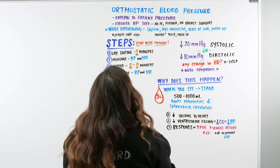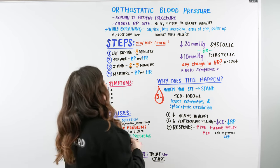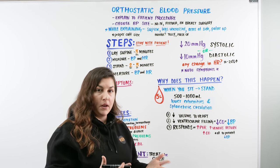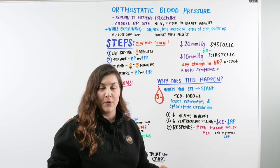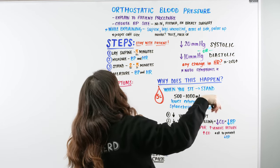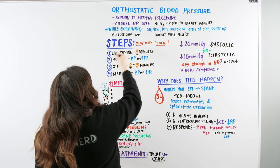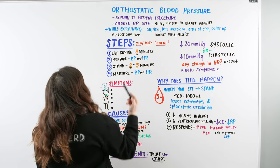Explain to the patient that we're checking their blood pressure to see if it drops with a change of position. Stay with the patient the entire time — there's a five-minute interval where not much is happening, but you need to be there in case they experience symptoms. Once the patient has been laying supine with uncrossed legs, arms at their side, palms up for five minutes, measure their blood pressure and heart rate.